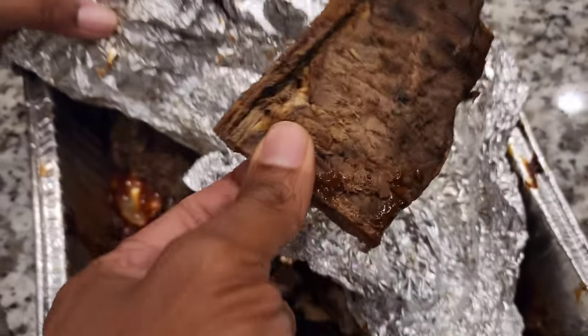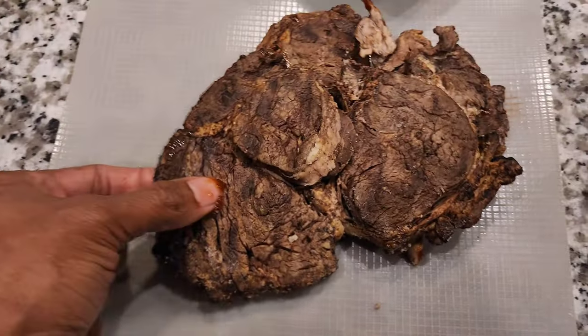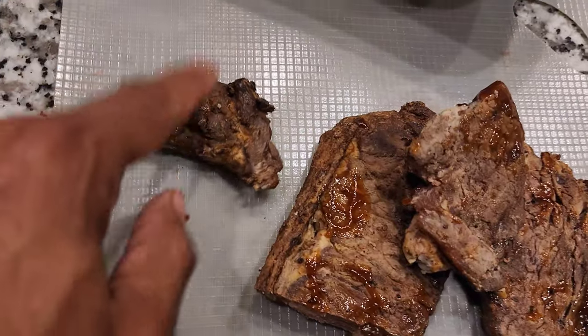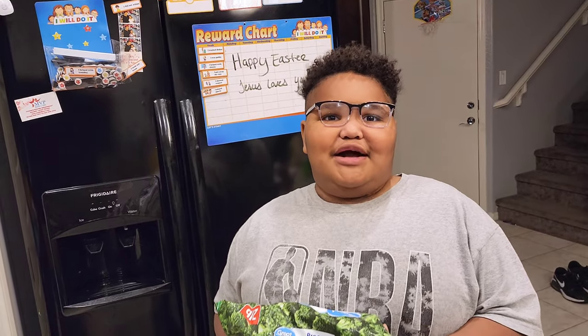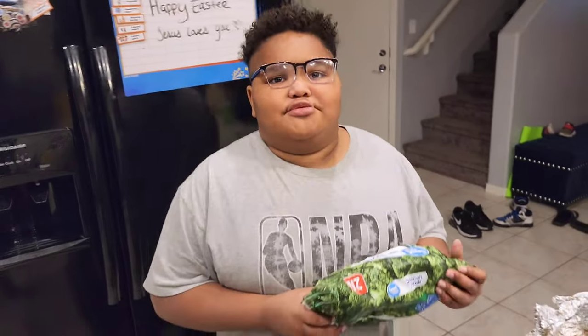We had a barbecue, so we have some steaks here — a New York ribeye, another ribeye, a little corner I ate a bit from, and a little corner left from the babies. We're gonna make it happen. Sean's got the broccoli. What are we making today, Sean? Beef and broccoli! There you go — we're gonna make a little Asian meal out of this.